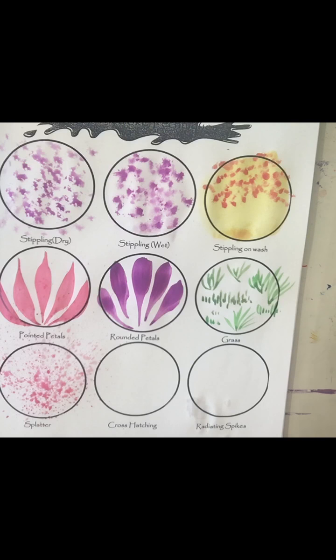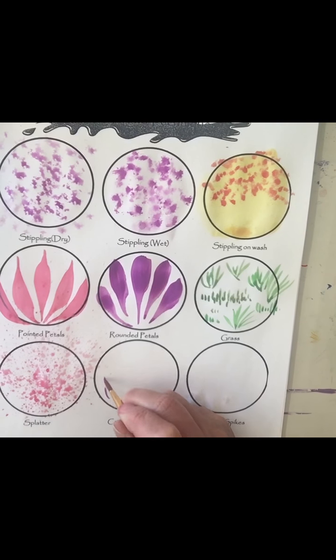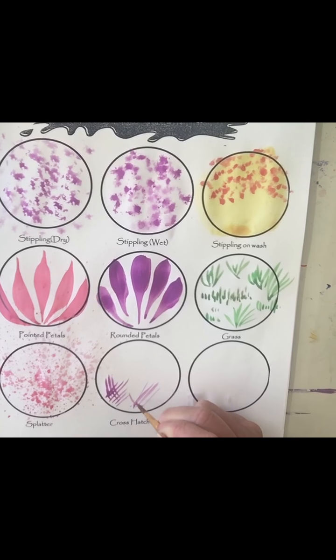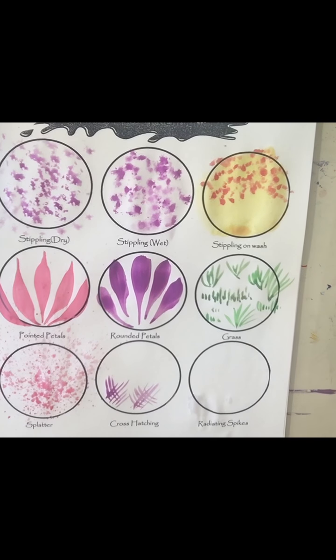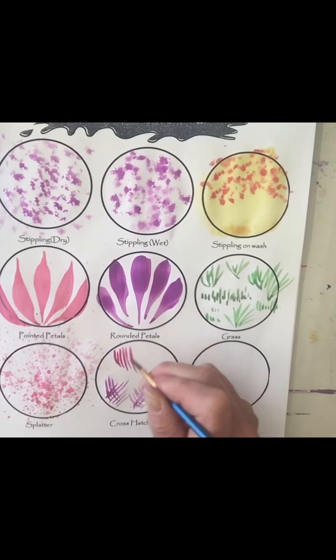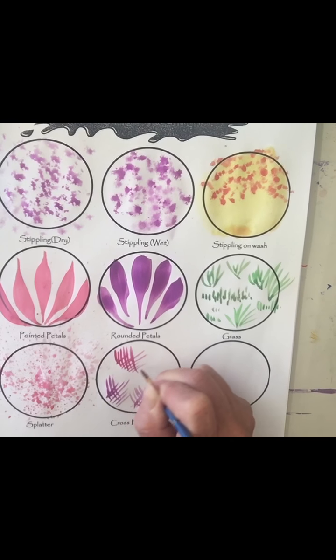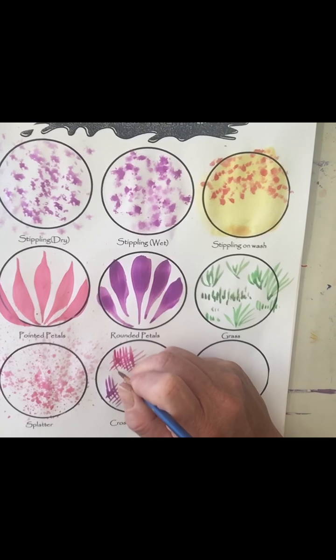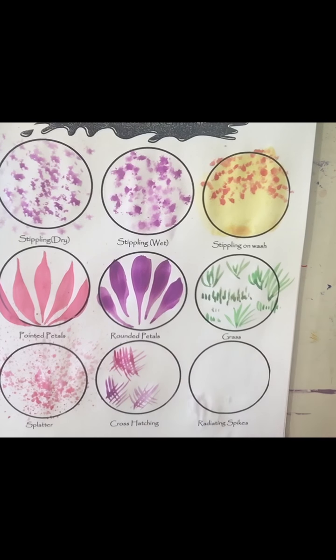Now cross hatching — go back to the little tiny round brush. You might use cross hatching for types of shading. It's a series of lines going this way and then a series of lines going this way. Radiating spikes is another technique.